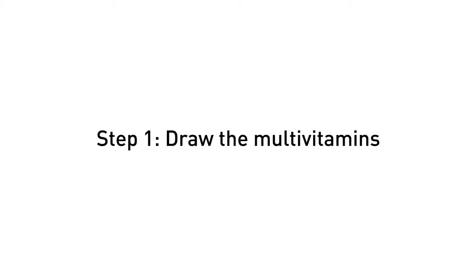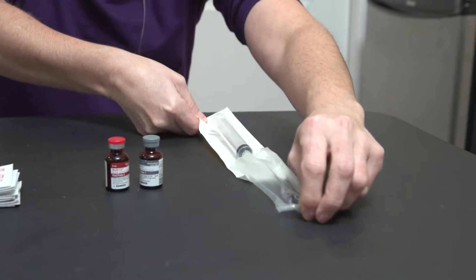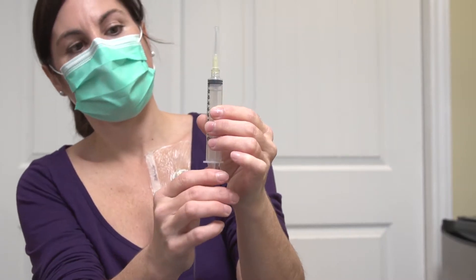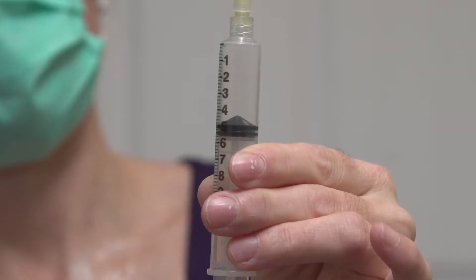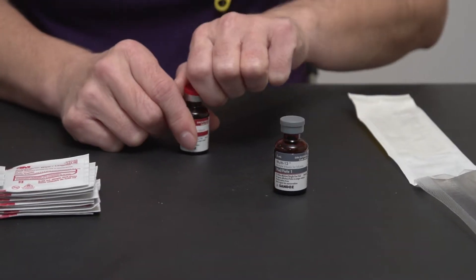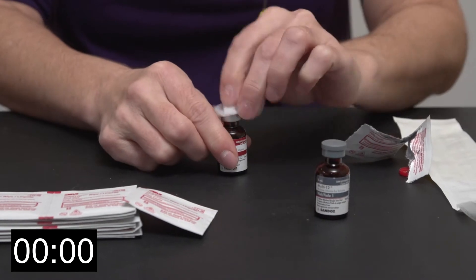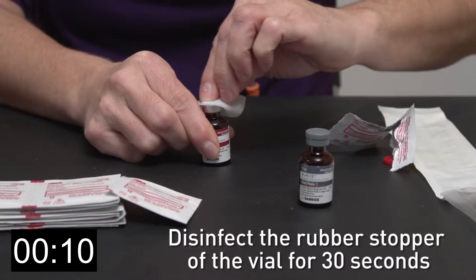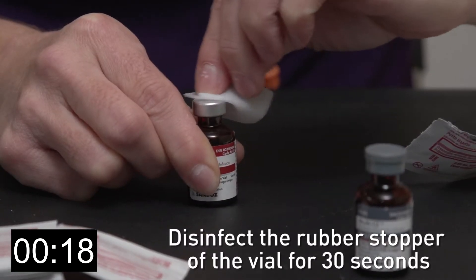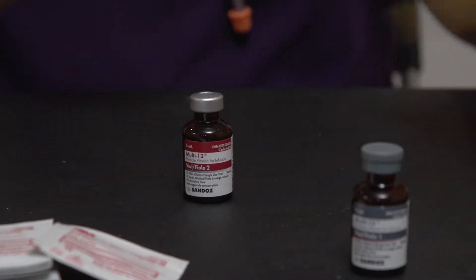The multivitamins are contained in two separate vials. To draw them, you must absolutely observe the following steps. Remove the 10 milliliter syringe from its package. Draw 5 milliliters of air into the syringe by pulling back the plunger, avoiding contact with the shaft. Place the syringe in the tray. Remove the cap from one of the two vials. Using an alcohol wipe, disinfect the rubber stopper of the vial for 30 seconds, making circular motions from the center outwards. Discard the alcohol wipe in the waste basket.